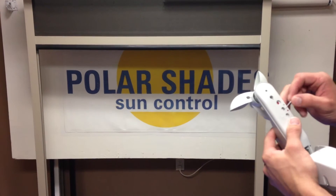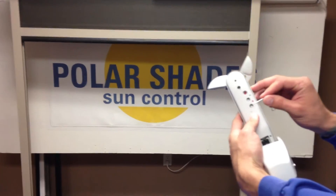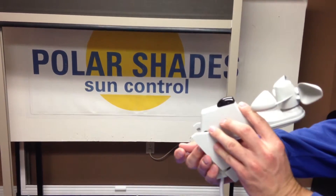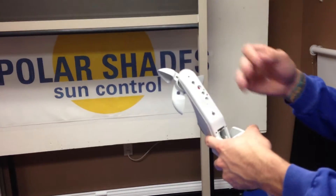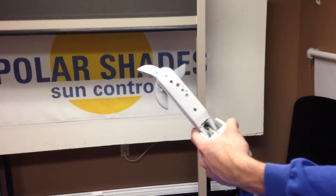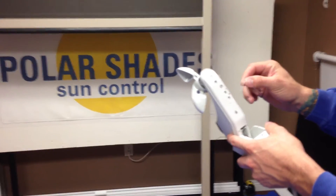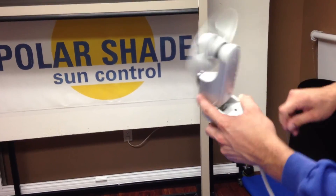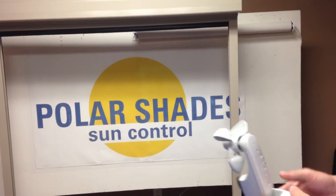It always comes with the factory setting — it's usually pretty good — but if you ever need to adjust it, there's adjustments underneath here for wind and sun. This is a sun and wind sensor that we're showing you. Just make those adjustments accordingly to the situation that you're working with, or however sensitive the customer wants it. And then you can always double check it, as you can see — it works.